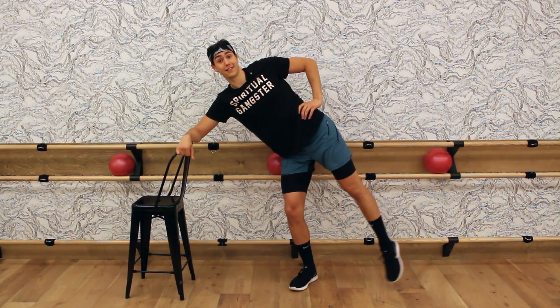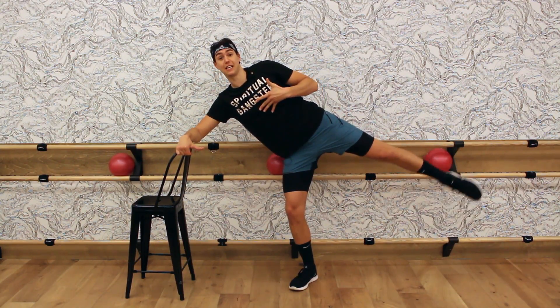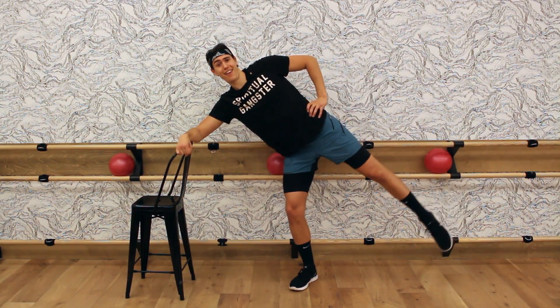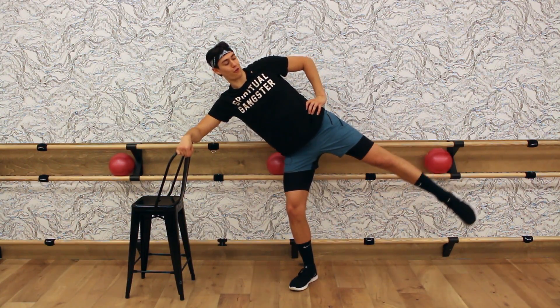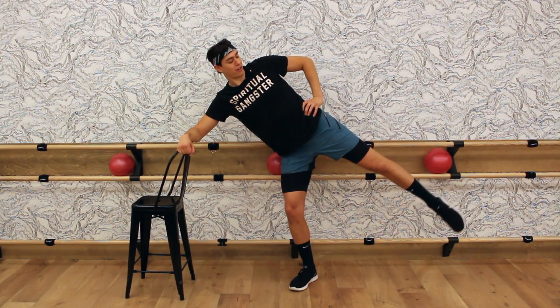Tiny pulse at the top — here we go. Pulse, pulse, lift, lower. Keep your upper body still and just focus on lifting and lowering that leg. I'm already feeling a burn. In four, three — small tiny circles forward. Imagine you're making the size of a penny, that's how small I want this circle to be.